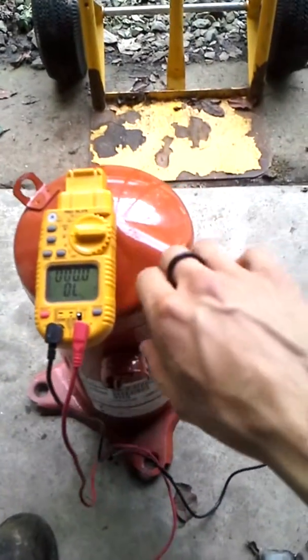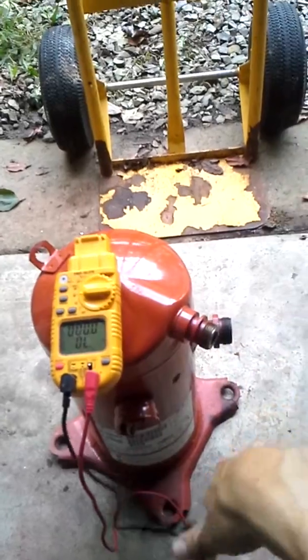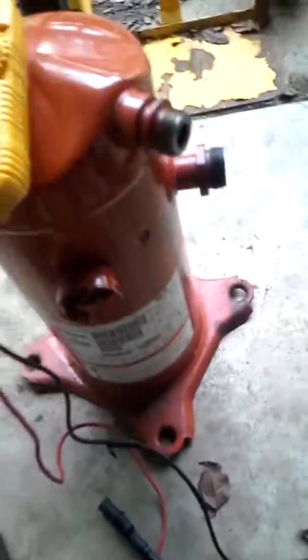Well, that's an easy bench check — open windings and shorted to the case. Being that none of these terminals have resistance through them, I would have to say that this compressor is a burnout.